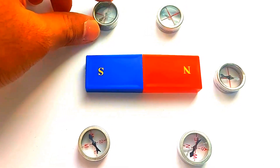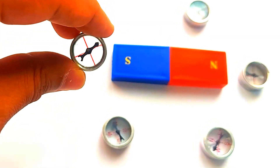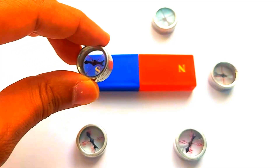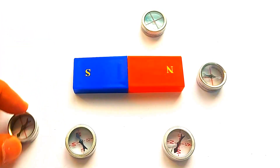What we see on the paper is just a slice of that larger spherical field. Imagine the lines curving out from the poles, looping around the magnet in every direction. This is how magnetic fields truly behave in space.